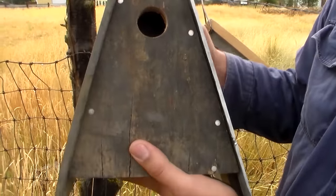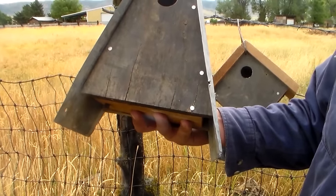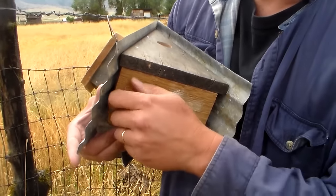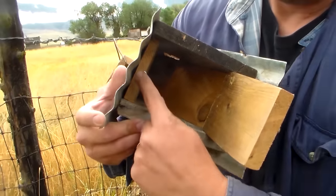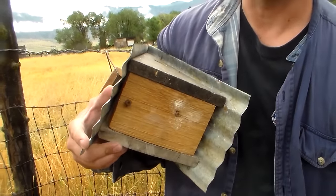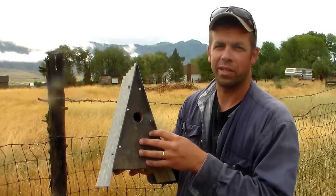This rustic A-frame bird house — I really like the overhang on the corrugated metal, it just gives it a rustic look. The clean out on this one is right here on the bottom. Grab hold of this screw, it opens up like so, and you can remove all the old nest material. I just put a screw right there as a stop so when I close the door it pushes against it. This one is ready to be put out and see if we can attract some birds.